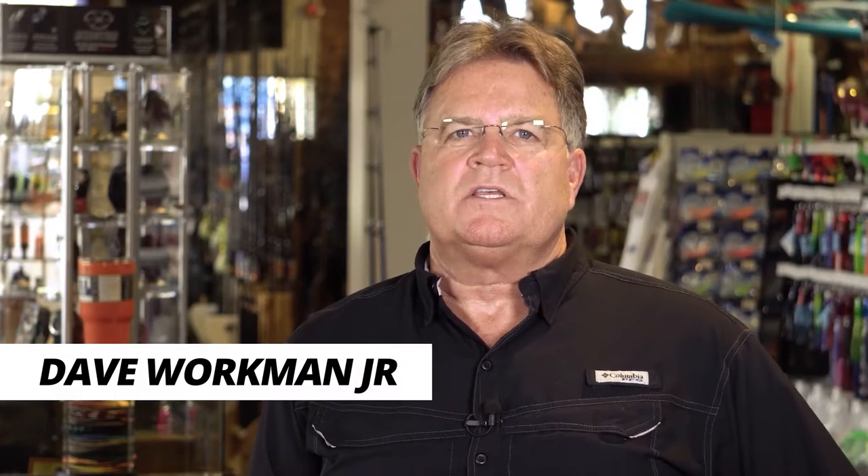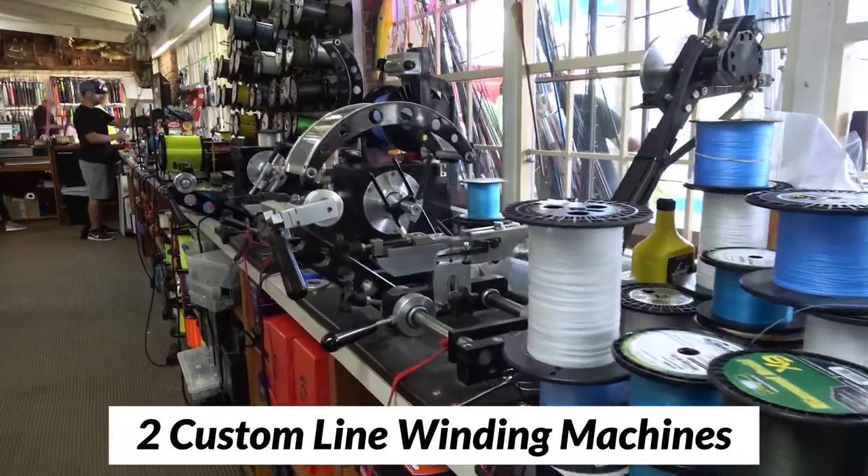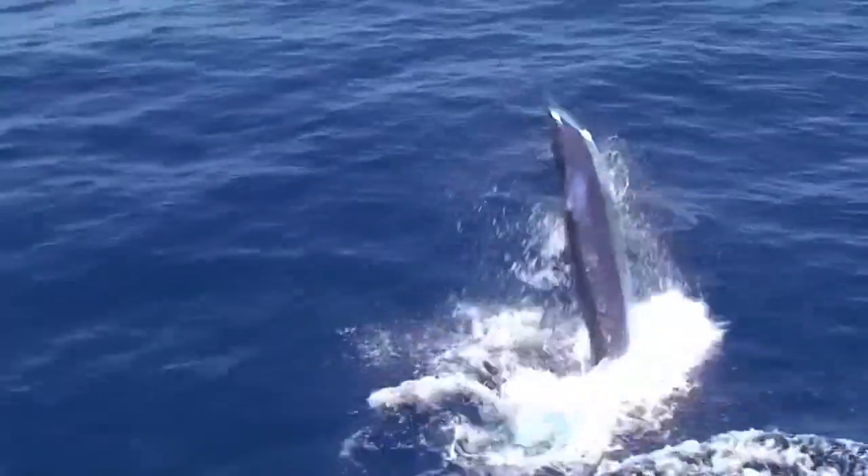Line winding is another one of our services that sets us apart. We have six line winding machines. Two of them are custom-made to put the line on tight the first time, so you won't experience a problem when you're on the water and the big one bites.